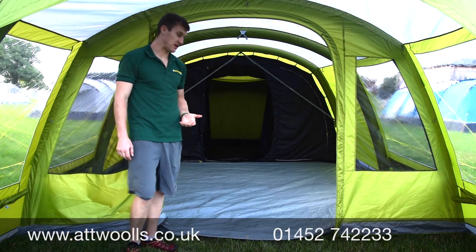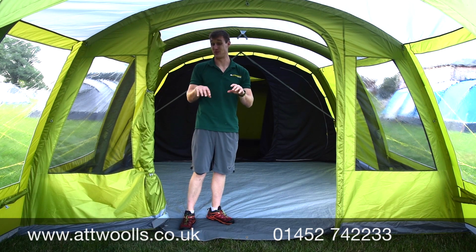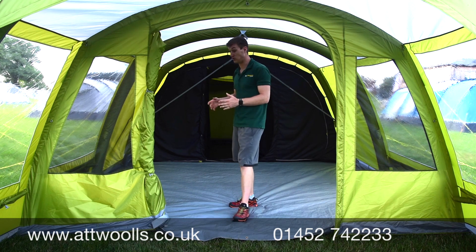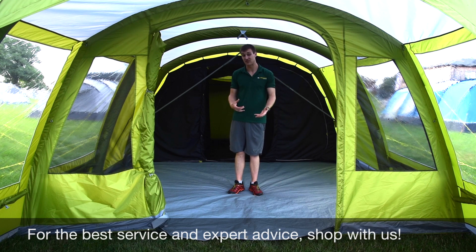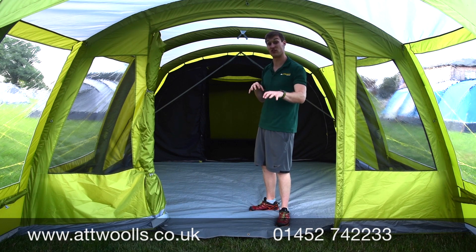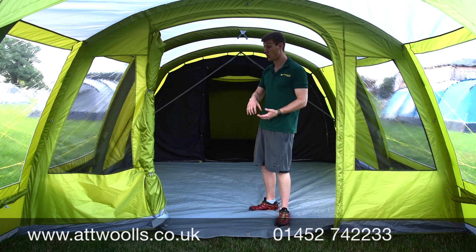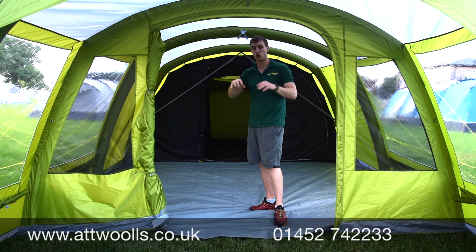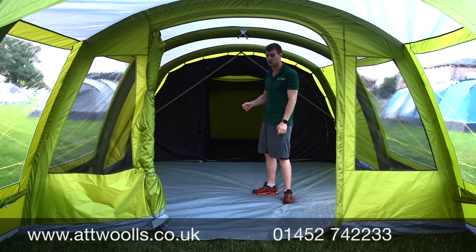Inside the Stargrove you get a good idea of the space available. Everything I'll cover is the same for both the four and the six — the four is just a little smaller, losing one beam in length. It's more compact, making it ideal for a small family or couples. This tent is aimed at first-time air tent buyers or someone who wants an air tent without paying for mid or top-range pricing — it's entry level in features but not in quality.